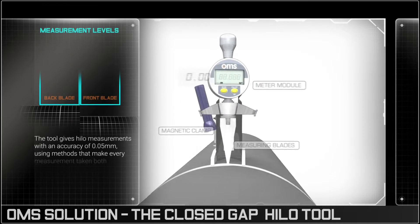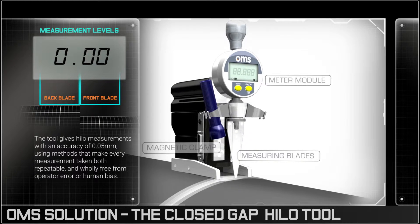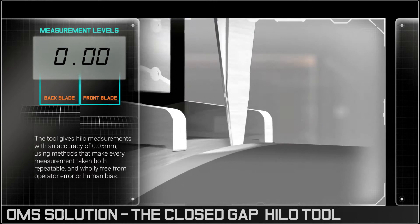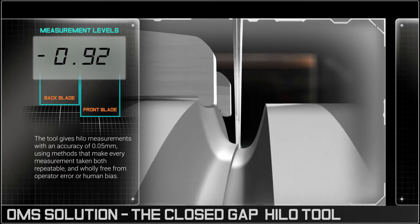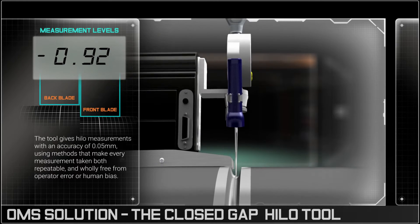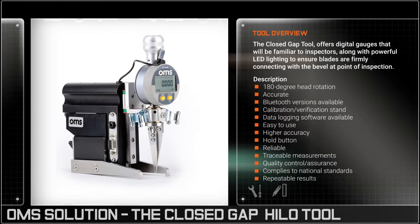The OMS tool uses a two-blade system to measure the high-low between the pipe-end bevels. The LED meter reading is accurate within five hundredths of a millimetre, providing vital data that could avoid delays or serious malfunctions.